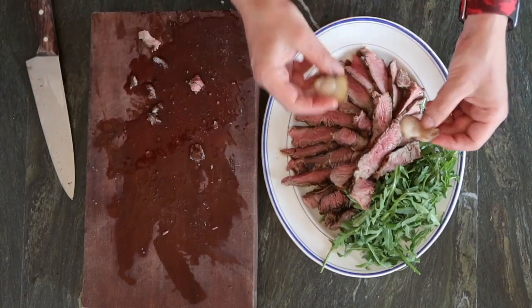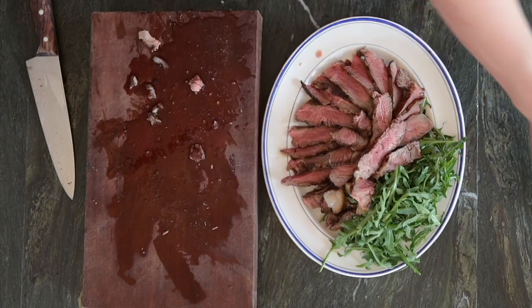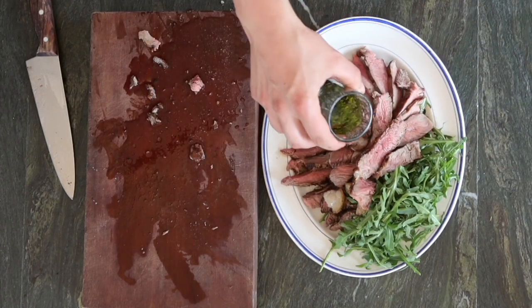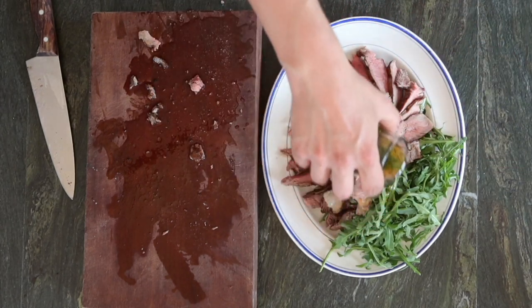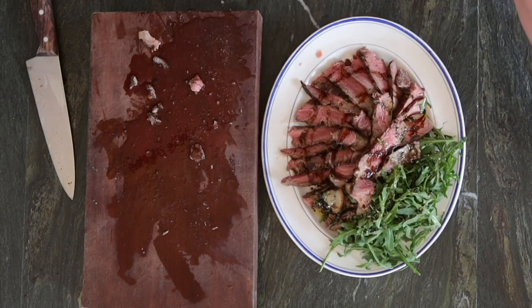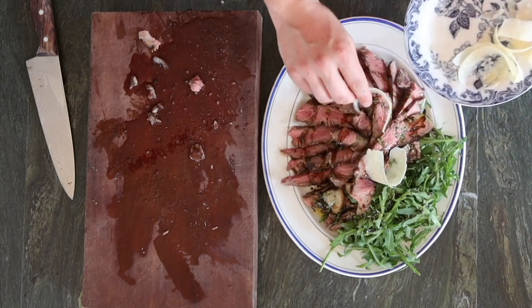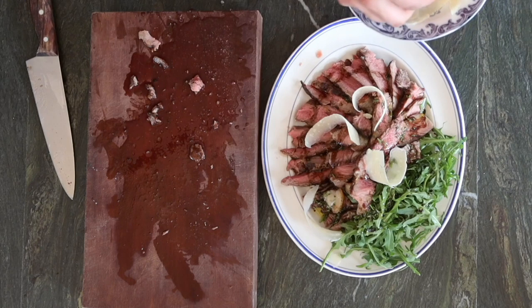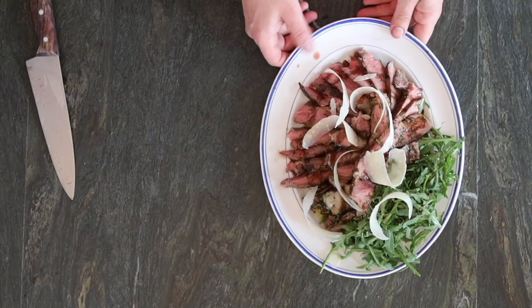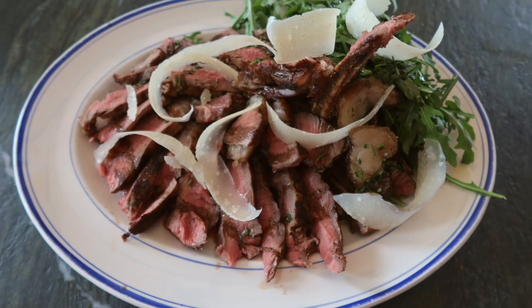These are the fatty bits — if you like to eat them, serve them as well and share them. We have this rosé vinegar and balsamic vinegar which we're going to dress everything with, and just a few parmesan shavings on the dish. Tagliata from Bocca di Lupo.